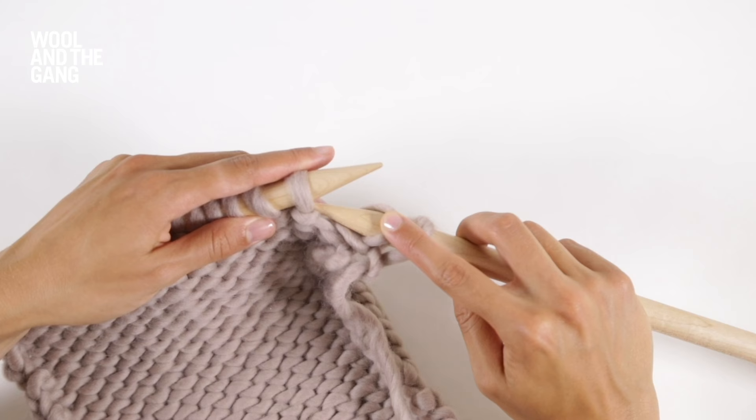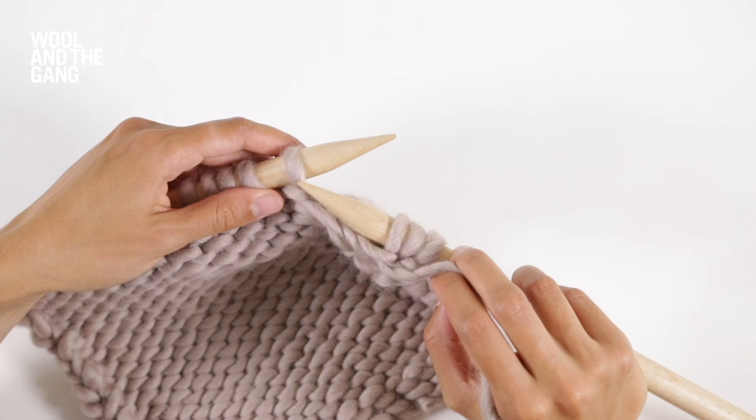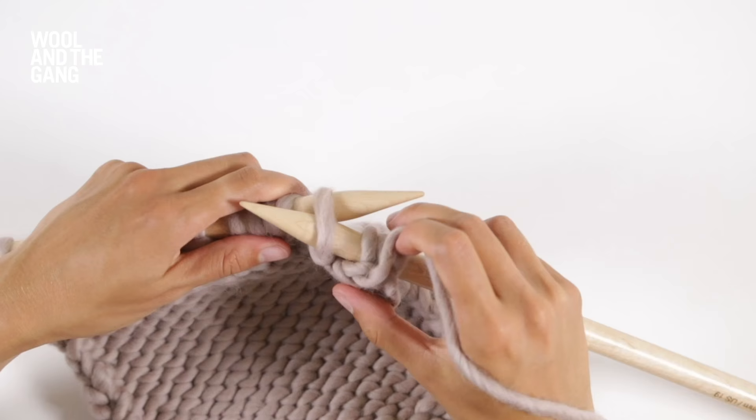I'm going to show you what it looks like after you've purled a stitch. So purl the stitch as normal, and then if you were going to slip your next stitch purlwise, insert your needle and slide it off. So there you have it — that's how to slip stitches purlwise.